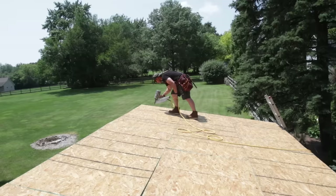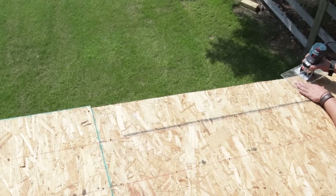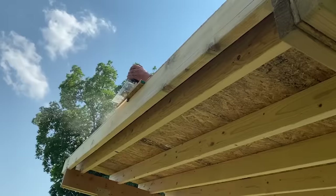Once all the staggered sheets are screwed down, I come back with a nail gun and nail all of them to the rafters. Just like with the shed floor, I leave them a bit long on one side so I can use a palm router with a flush-trim bit to get them perfectly flush to the rafter.